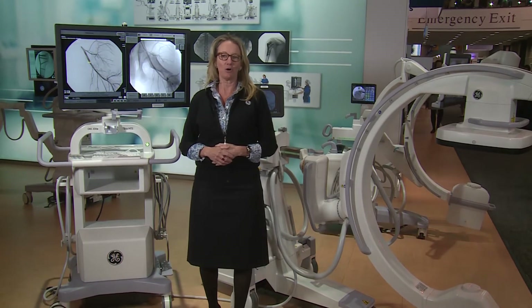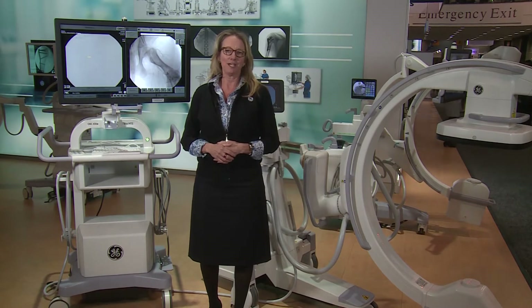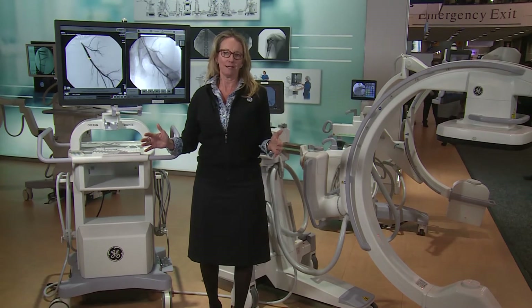Hi, I'm Ellen VanUstenberg, Global Marketing Manager for GE Healthcare Surgery. What we are showcasing here is the OEC Elite CFD Premium C-Arm, designed for use in all settings of OR imaging.